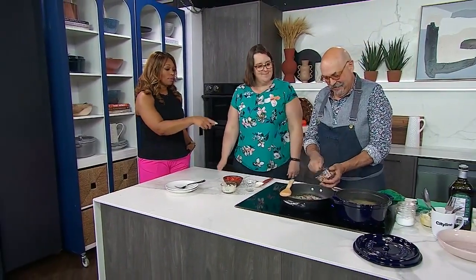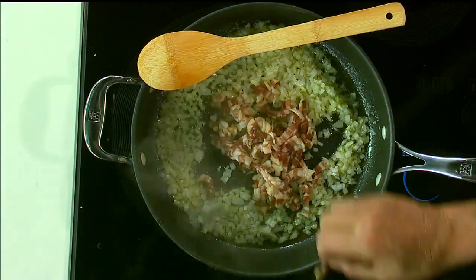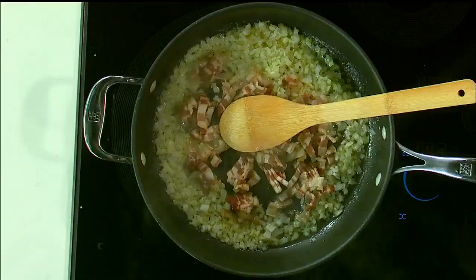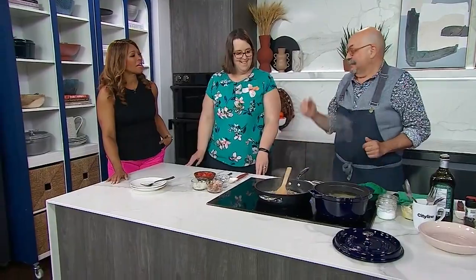We're going to start with the base, which is onion, pancetta, a little bit of garlic, and a touch of olive oil — just to render it. Now, what we don't want to do is kill the onions or puree them. We want a little bit of crunch so the onions are nice and sweet. Let's make them participate in the life of this pasta.